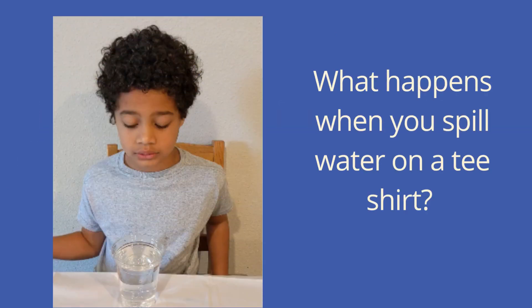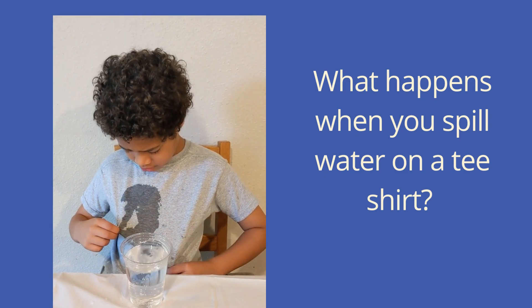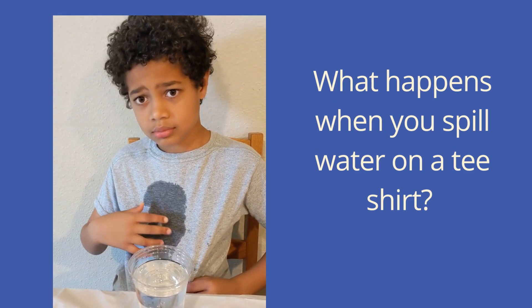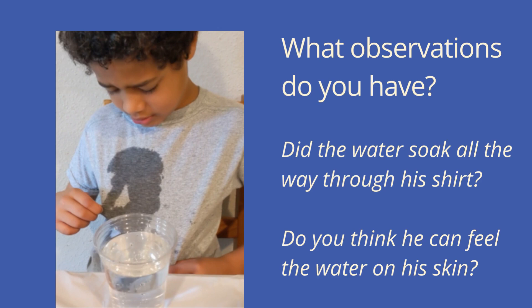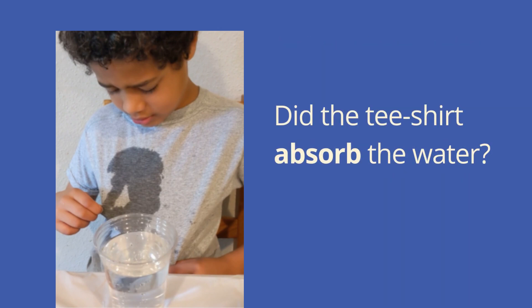What happens when you spill water on a t-shirt? What observations do you have? Did the water soak all the way through his shirt? Do you think he can feel the water on his skin? Did the t-shirt absorb the water? You can pause and discuss if you'd like.